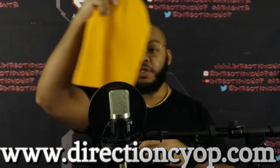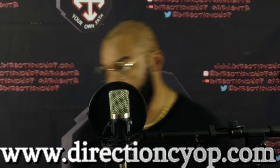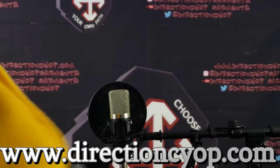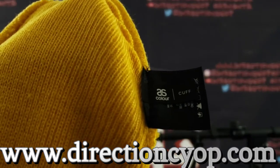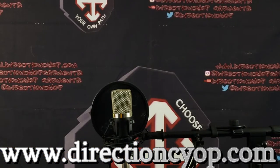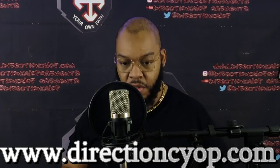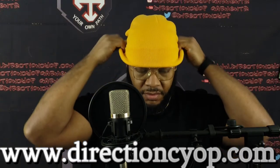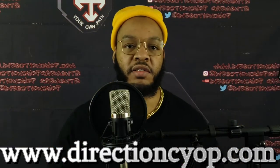They sent this yellow joint too. I'm gonna bring it in so y'all can see the makeup of it — it's called a Cuff. Let's try this one on. Nice, roomy. How I look? I would rock this joint right here, like this.